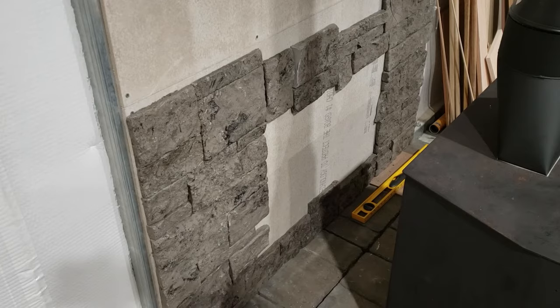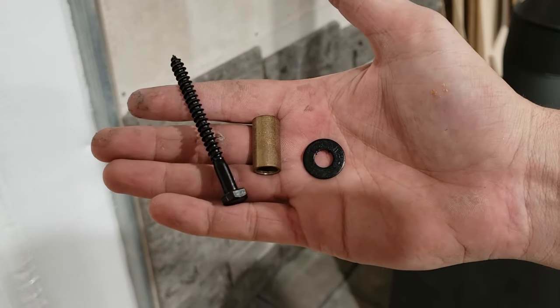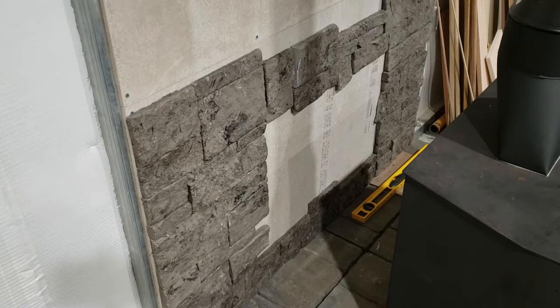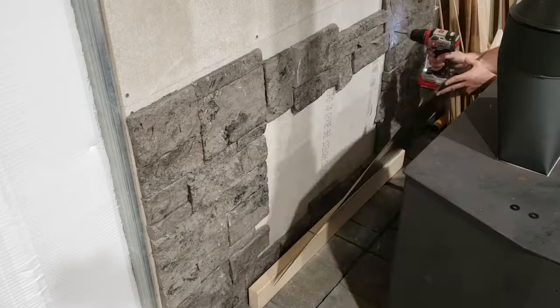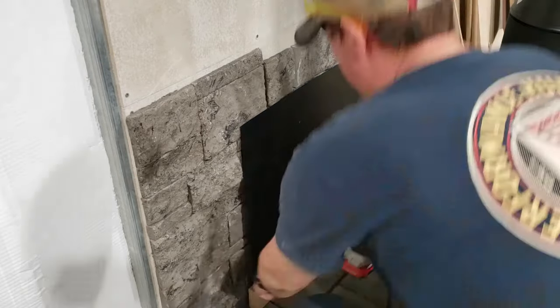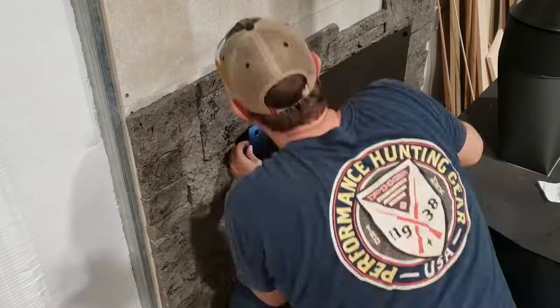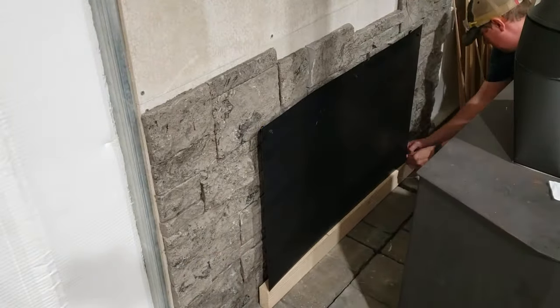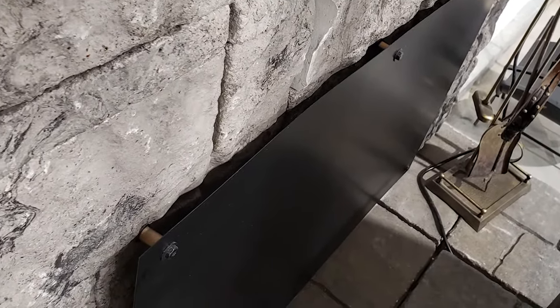Now's a good time to go ahead and install our heat shield. To do that we're just going to be using lag screws and one-inch standoffs that I found at Lowe's. We're going to center it on the wall, pre-drill our holes, and screw it in. It's important that your heat shield be at least an inch from the wall — that air gap is really going to help dissipate the heat coming off of the stove.